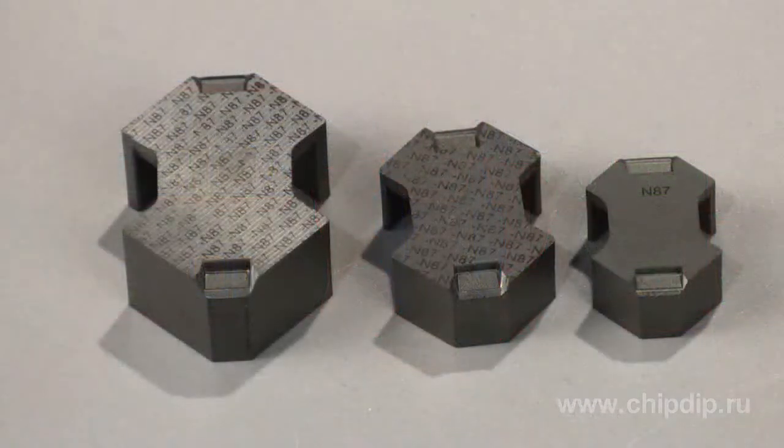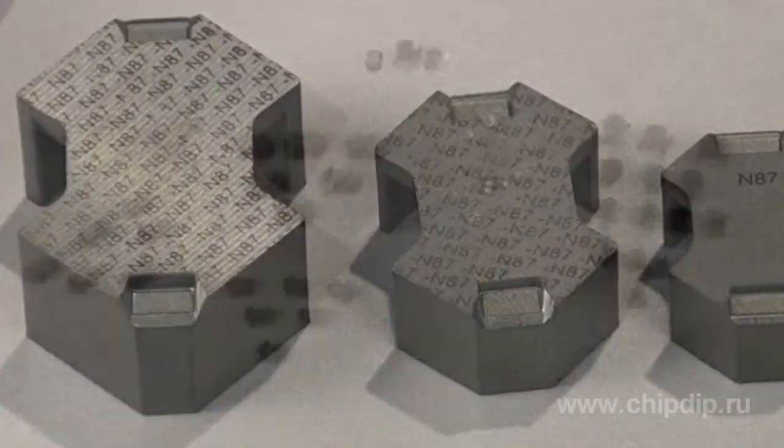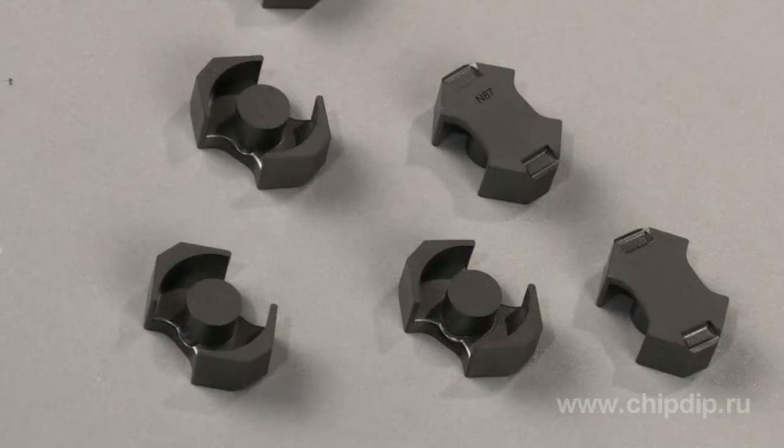The RM-series cores are always stamped with the indication of the material they are made of. Cores without clearance come with the indication of material along with the OL-sign warning that there is no clearance.